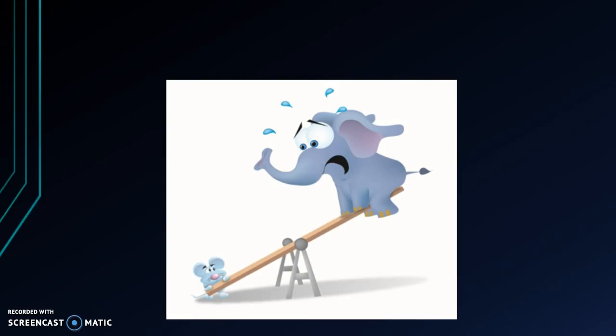So that's why you should never underestimate the power of the lever.